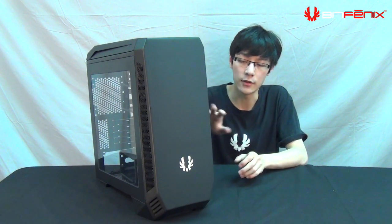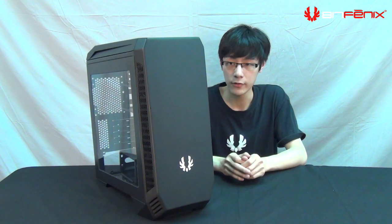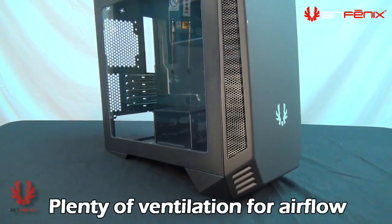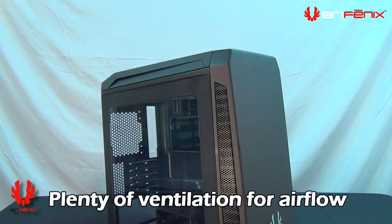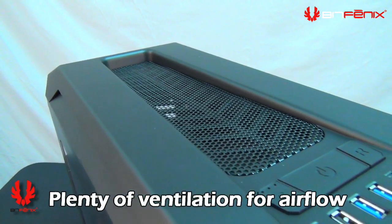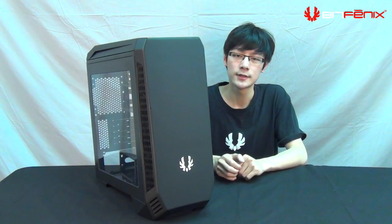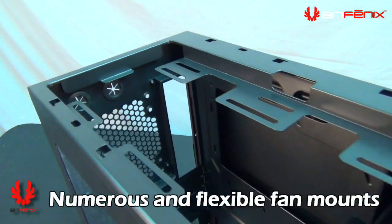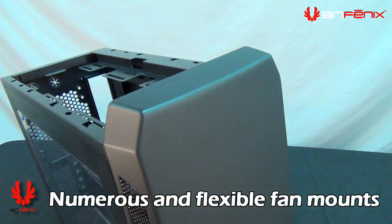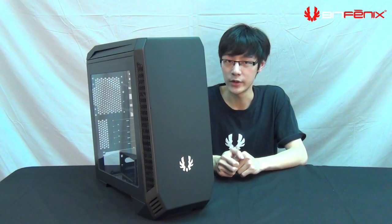During Computex, one piece of feedback was that there was no side ventilation on the front panel so the front fans couldn't pull in much air. So what we've done is added more mesh, and even on the top we've included a very large top mesh opening so more air can flow in and out. With these ventilation improvements, we've also included a lot of fan mounting options.